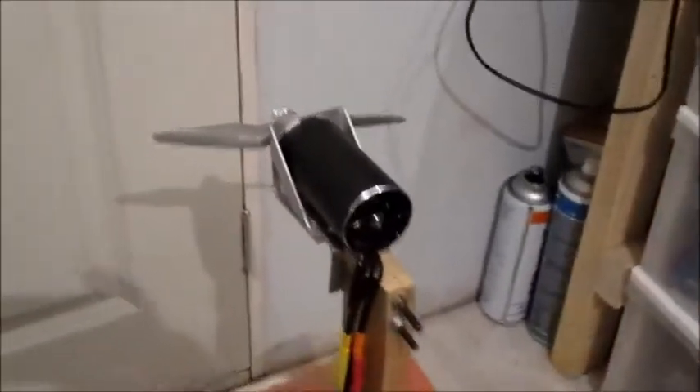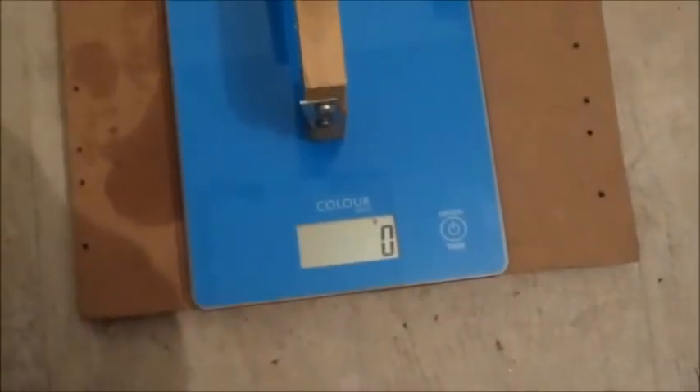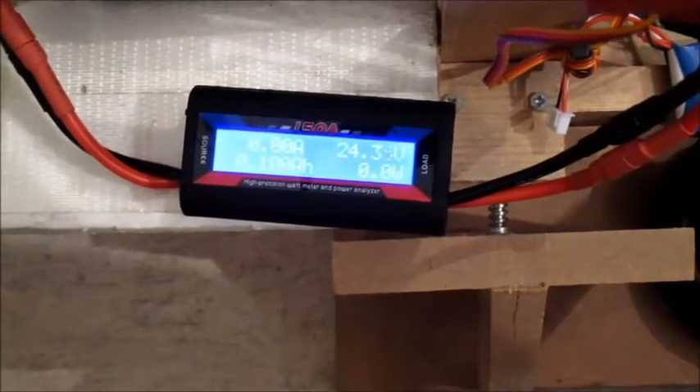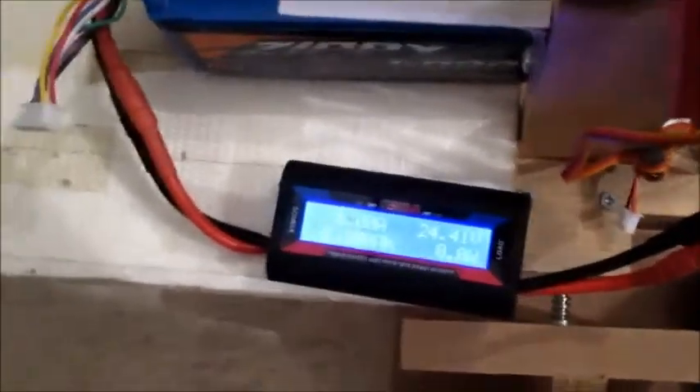Right, this one could be a good speed setup. I fitted it with an APC 6x5 gas prop, still on the 6-cell topped up a bit — not quite fully charged. Let's see what we get on the thrust. A lot less thrust, but RPM should be higher and give better speed. That was 144 amps and 2956 watts — that's pretty good.